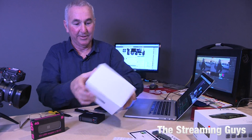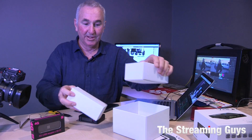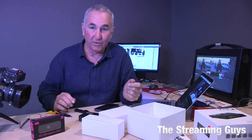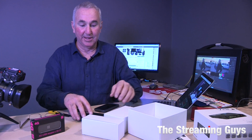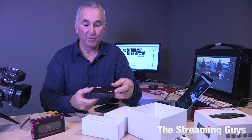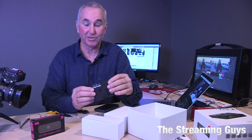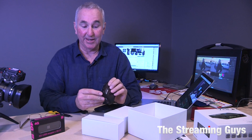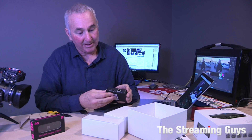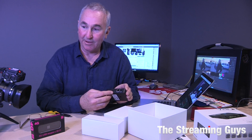It does have an internal battery, and depending on the signal you're using — whether it's Ethernet, Wi-Fi, or 4G modem — and depending on the encoder rate, it will last anywhere between half an hour and 90 minutes. We always plug our devices directly into an external power source, which can be an external battery or a mains power source. On the back you'll see HDMI in and microphone in.